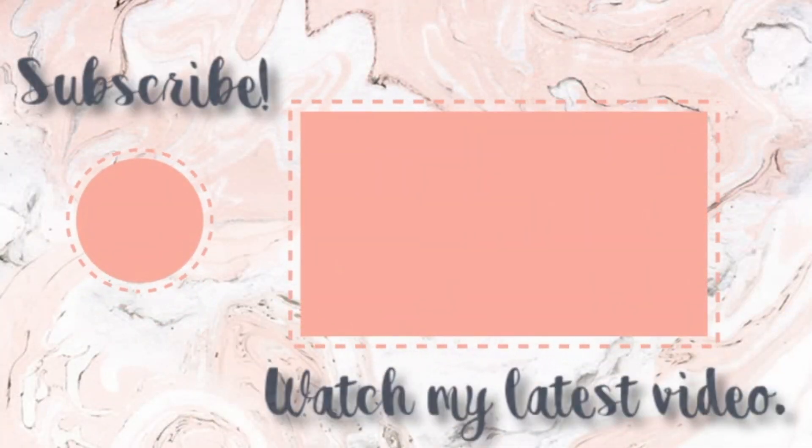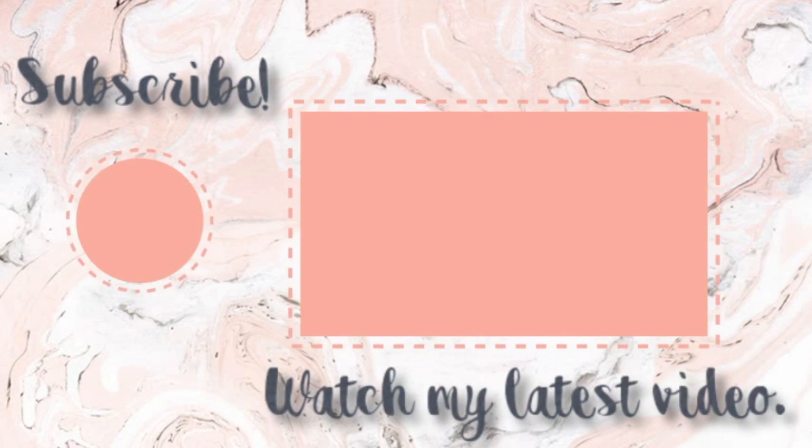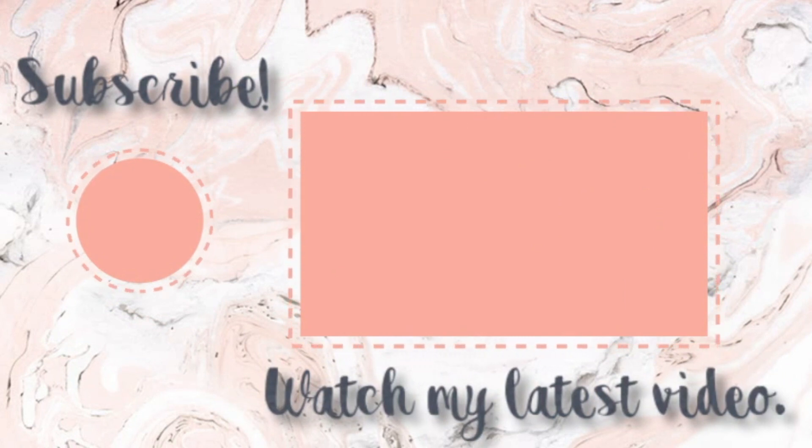I hope you guys enjoyed and I'll see you guys in our next one. It's a mess of a video. There's Gordo. Bye guys!